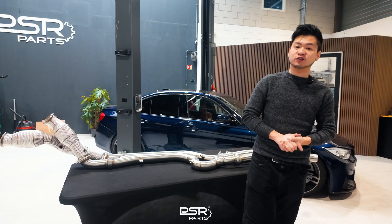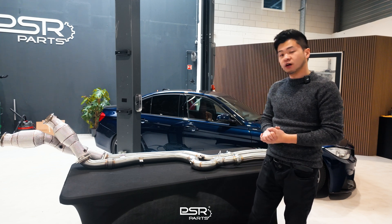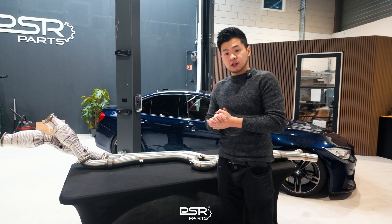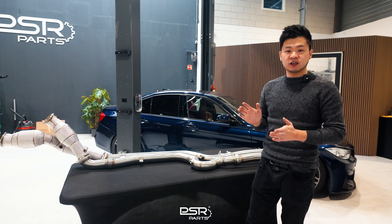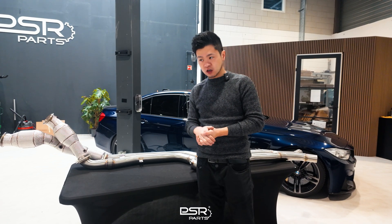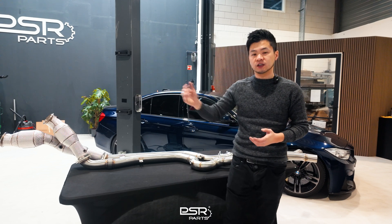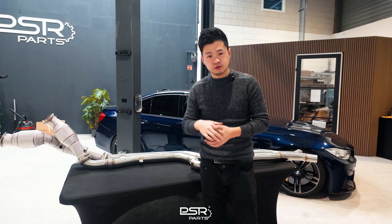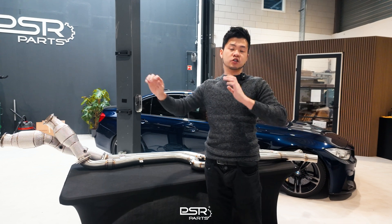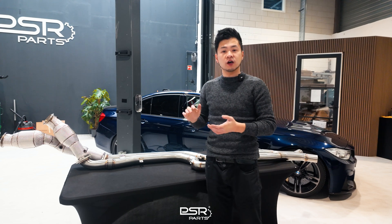Welcome back to the channel. Today we are going to explain what equal length exhaust actually means on the BMW M3, M4, and BMW M2. This principle applies to both the F80 platform and the G80 platform. It's a straight six with a difference in exhaust length. It's a twin-turbocharged engine with a turbocharger for the first three cylinders (one to three) and a turbocharger for the second bank (four to six). Because the banks sit behind each other, the exhaust length from each bank is different.